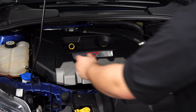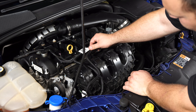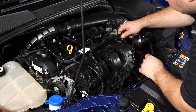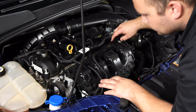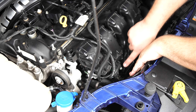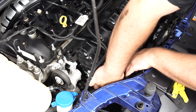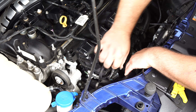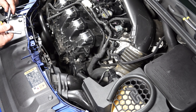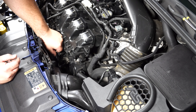First thing you need to do for this install is remove the engine cover. Pop this tube out of its holders. On this particular car, this one doesn't have the clip, so you just leave it like that. Now we're going to disconnect these two sensors over here. Disconnect the connector on the MAP sensor and pull that off. Pull off the sound imposer hose. Grab a 7mm socket and loosen the clamp that connects to the throttle body.